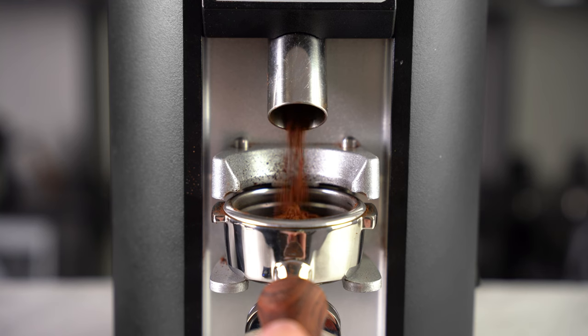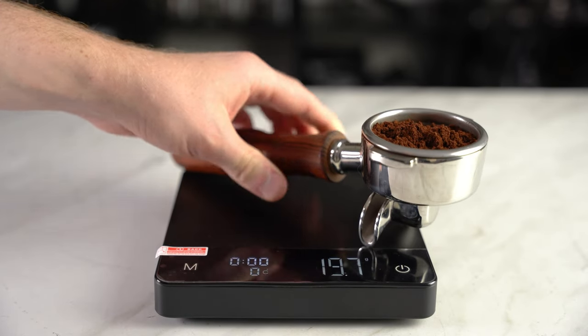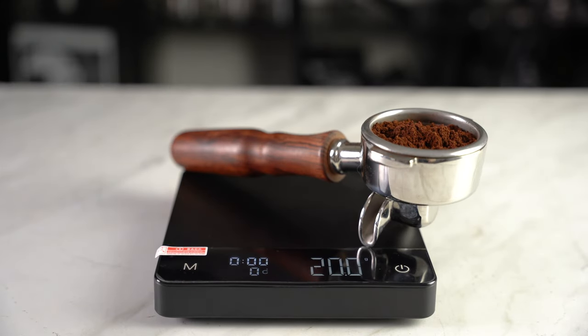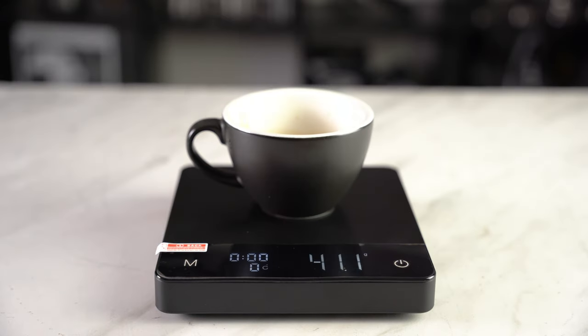Firstly, you want to weigh the amount of grind you're putting into the extraction, so you can consistently control the amount without adding any unwanted variables. Say you're putting 20 grams in — you want 40 grams out of the extraction.